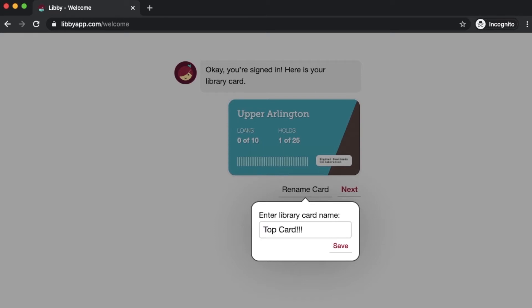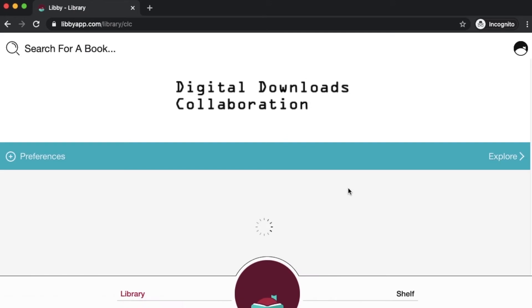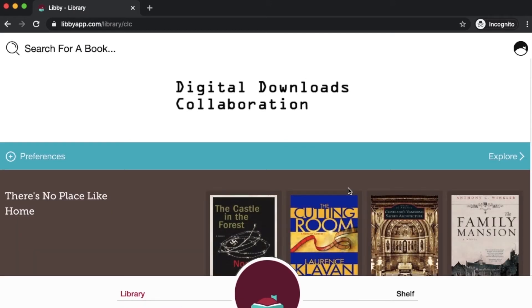You can call it whatever you'd like. If you're adding multiple libraries from the Digital Downloads Collaboration — so if you'd like to add your Columbus card or your Bexley card — it might be more helpful to name it by library location so you know which one you're using. So I'll just go ahead and call it Upper Arlington. We'll hit save and then click next. And this is what Digital Downloads Collaboration will look like whether you're using the smartphone or tablet app or here on your computer.